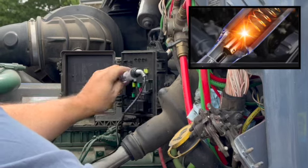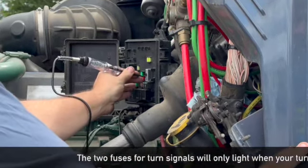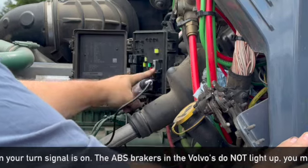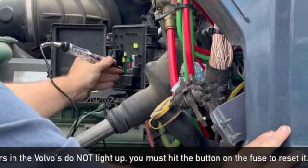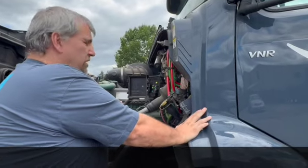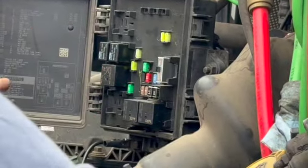Now these two up here are not going to show unless you have your turn signals on — these are your turn signal fuses, so they're not going to light up. But you can touch any of the others and it'll light up. The only one you can't test this way on the Volvos is this one because it's a breaker fuse — you just have to push that button. This one is for the auxiliary and the ABS system. Most of these you don't need to worry about. What do you need to worry about? Brakes and turn signals. One of them is way back here — I'll make sure you know that.